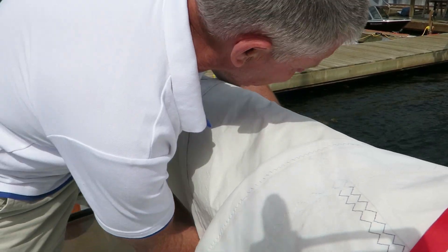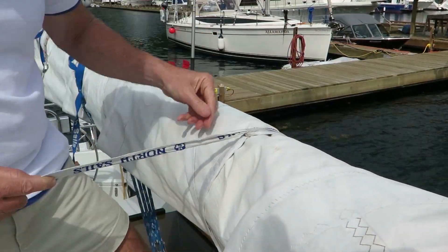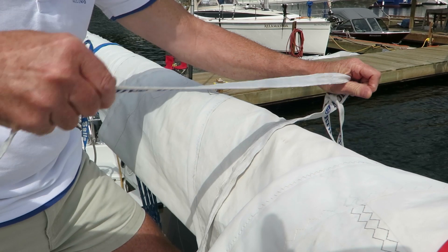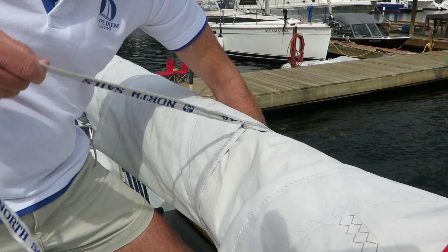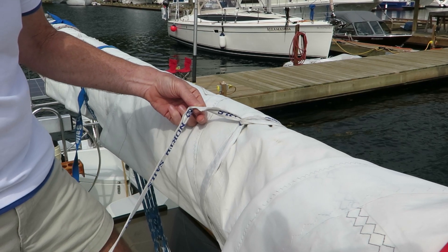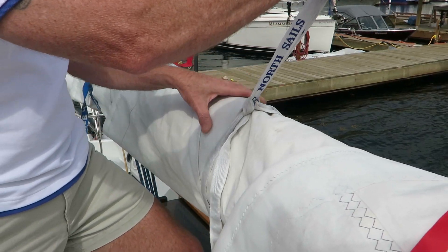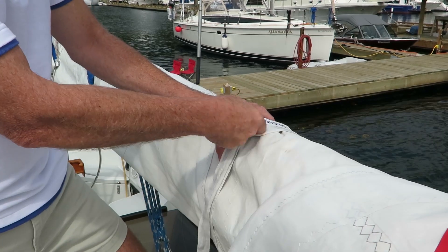To tie the sail tie, I have the eye facing away from me, put the tail in through the eye, pull back, and then put a half hitch — and that's it. Let's take a quick look at that one more time in slow motion. They don't have to be super tight, just enough to hold the sail and be able to undo it with one hand while holding on safely.